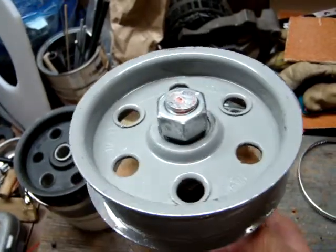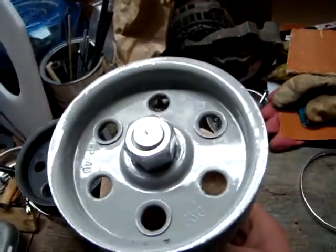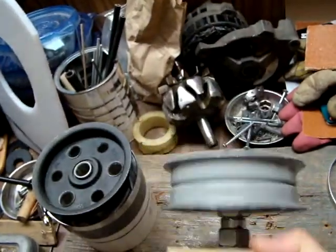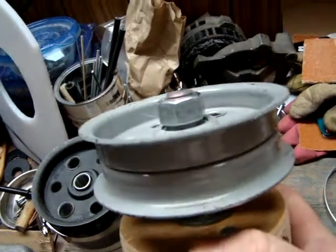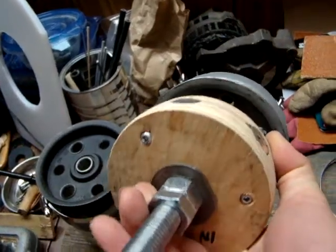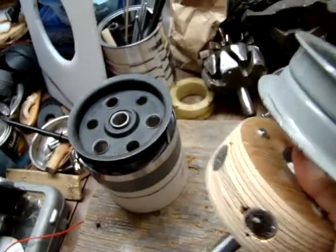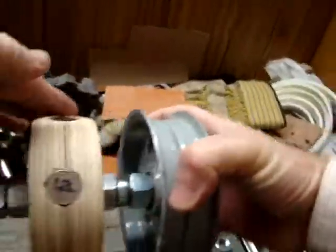These idler bearings are a little pricey, but you only need two of them. They're four and a half inches in diameter, and the bearing socket is 5/8-inch diameter, so we've got a 5/8-inch diameter threaded shaft that sits inside this rear idler bearing half.